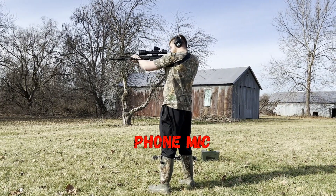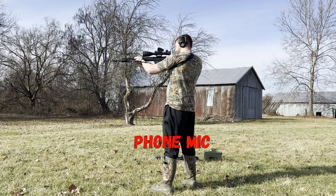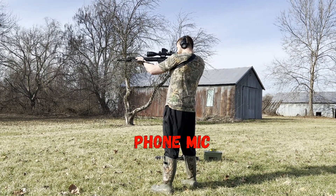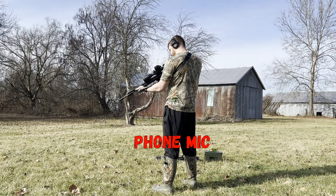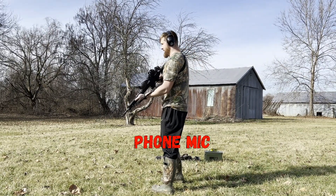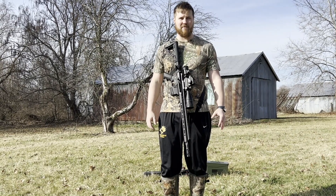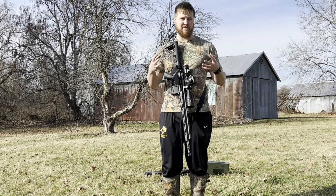All right, let's see if we can do three more rounds without the microphone. Obviously it sounds way better without the microphone in when you're actually shooting, because you can hear the full range of the shot.